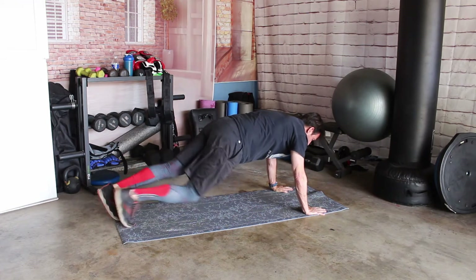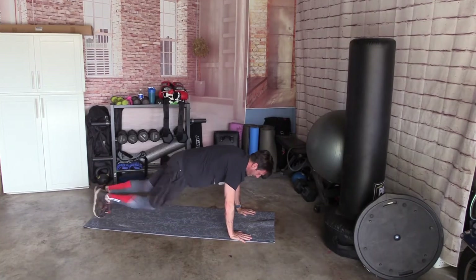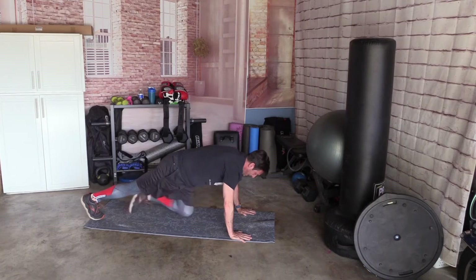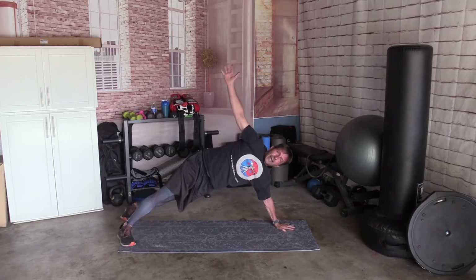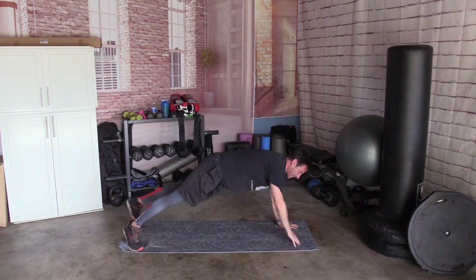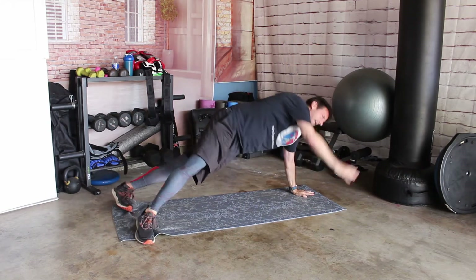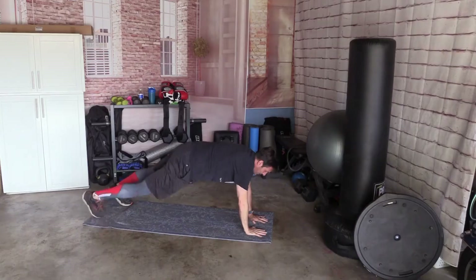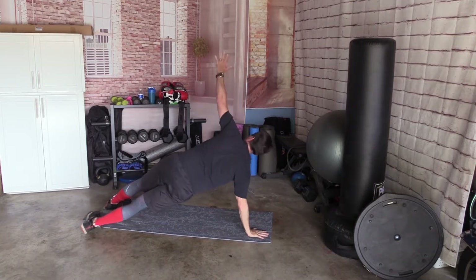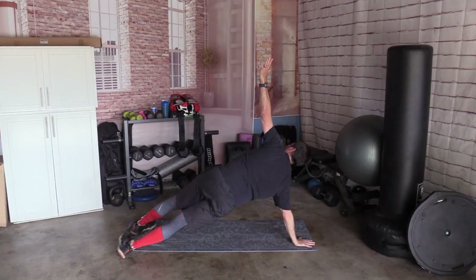20 mountain climbers: 1, 2, 3, 4, 5, 6, 7, 8, 9, 10, 11, 12, 13, 14, 15, 16, 17, 18, 19, 20. Separate your feet — go side plank, switch sides, side plank, switch sides. Side plank, switch sides — 4, switch sides, 5, switch sides, 6, switch, 7, switch, 8, switch, 9, switch, and 10.